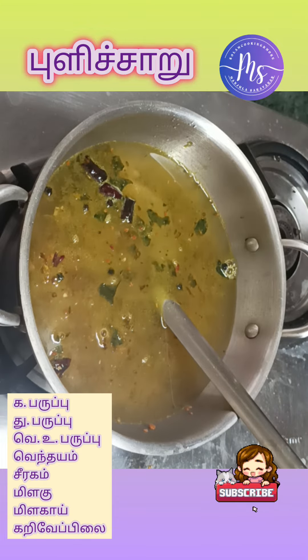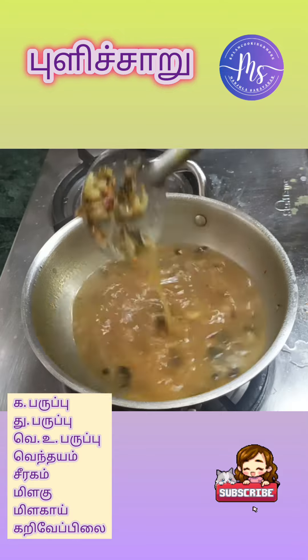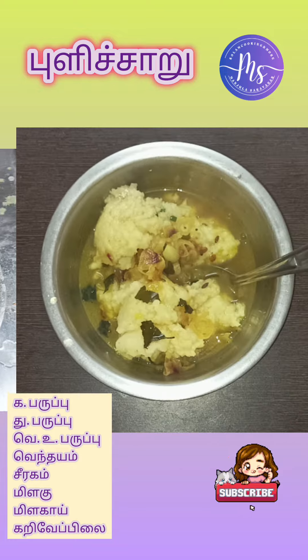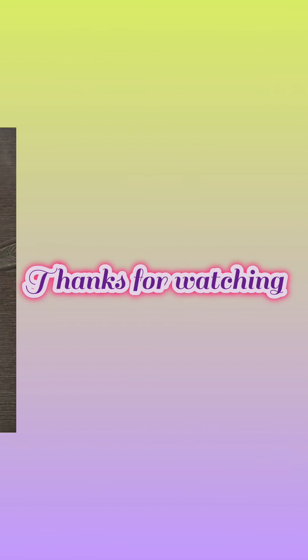It will be placed in the bag 3 times. I will try to mix with the same ingredients. You can also mix the ingredients and use a spoon with a flavor.